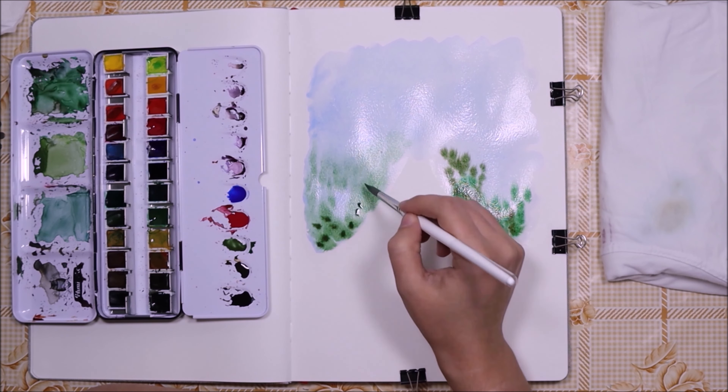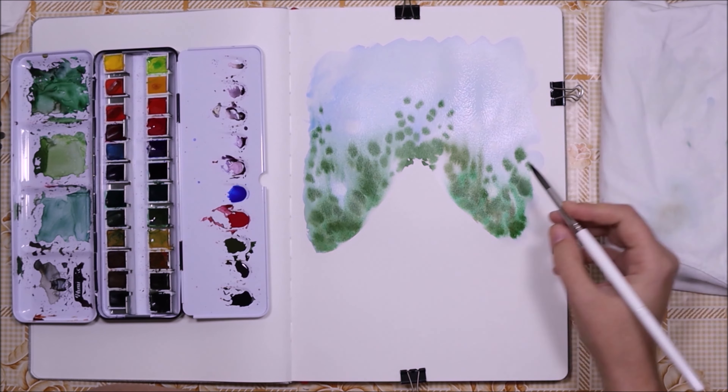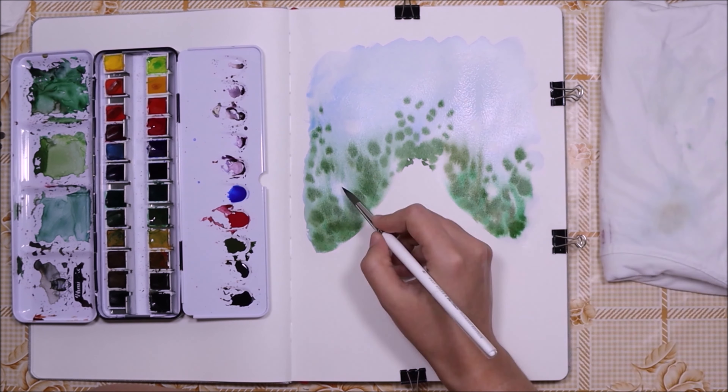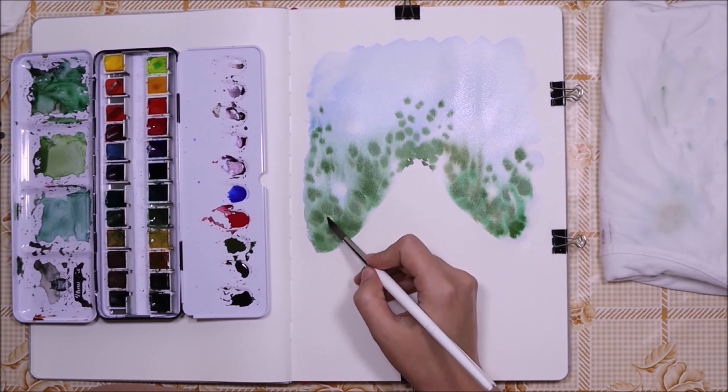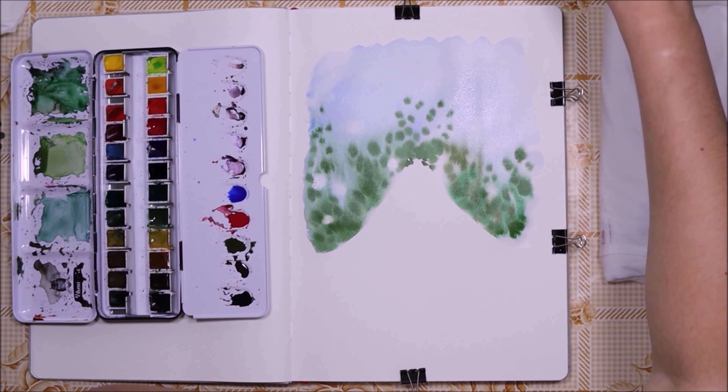I also applied some variation of the green color because I didn't want my painting to look flat. Originally I didn't know where my roses would be located, so I had to lift off some of the paint with a clean brush to make space for them.